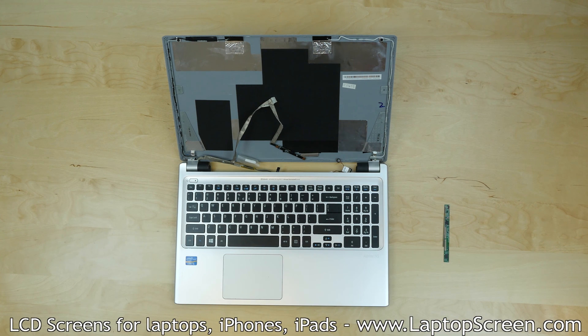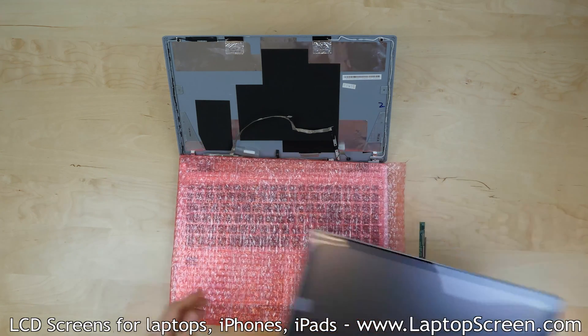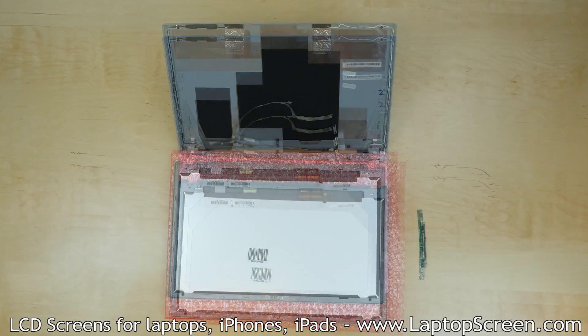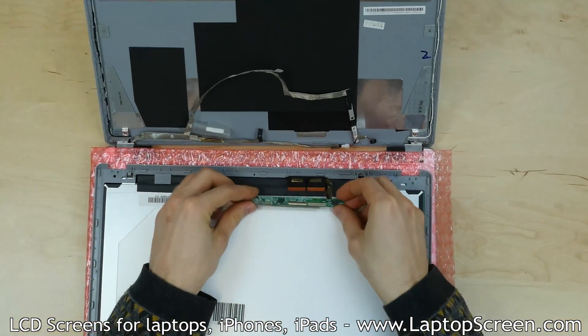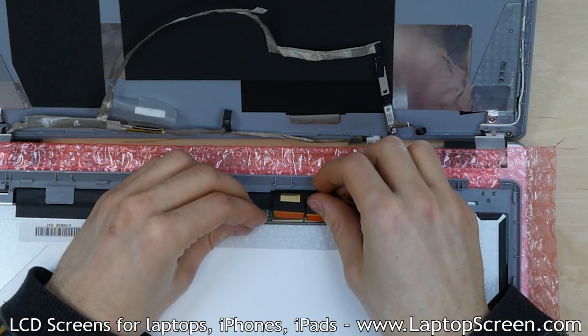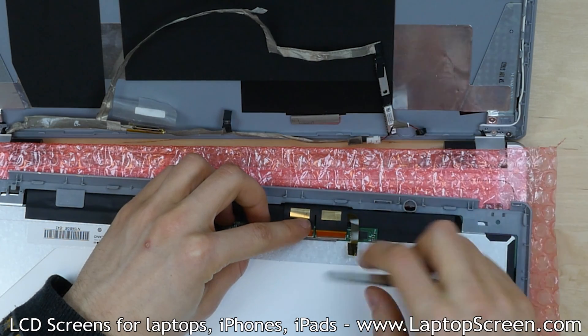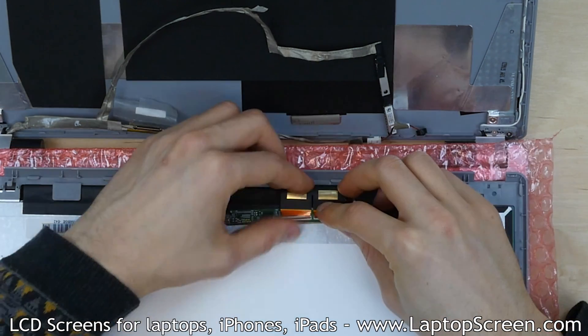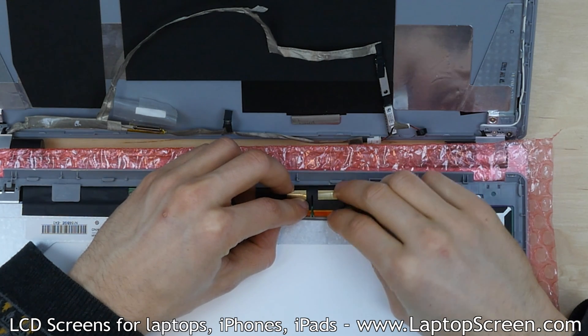At this point, the new LCD and touchscreen assembly can be installed. Place the new screen face down on the keyboard and align the touchscreen board with the orange ribbon cables. Insert the two ribbon cables into the touchscreen board, making sure that they are fully in and are not slanted. Close the two tabs securing each connector and press on the digitizer board to adhere it to the back of the new LCD.